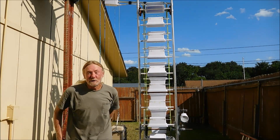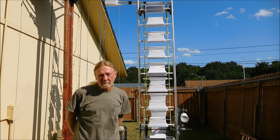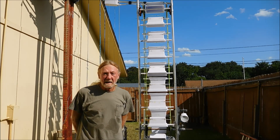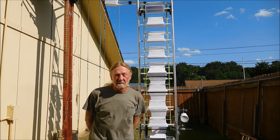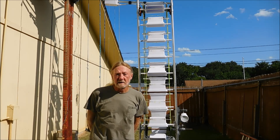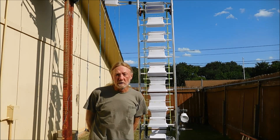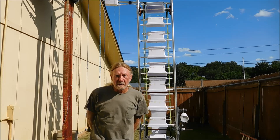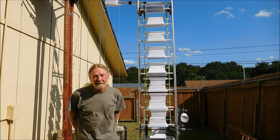Hey, everybody. I wanted to show you another design of this hydro lifter and a method that can be used to extract the energy that's being stored in the containers at the top of the lifter. Those containers at the top of the lifter have water inside of it, and that water is being used to drive the bucket water wheel that you see behind me.